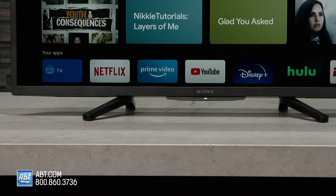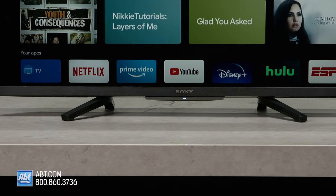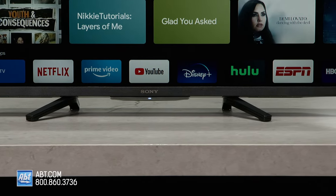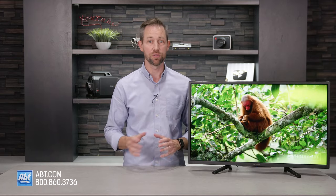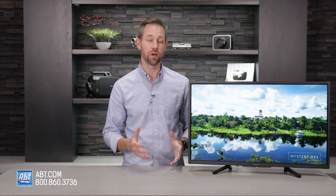The W830K Series only comes in one size — 32 inches — and it has two pedestal feet that get mounted near the center so it doesn't take up too much space, or you can hang it on the wall with an optional wall mount. For anyone looking to do that, the VESA pattern is 100 by 100.